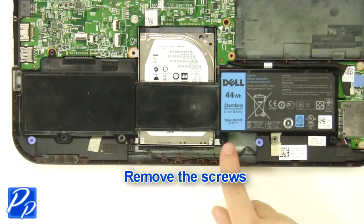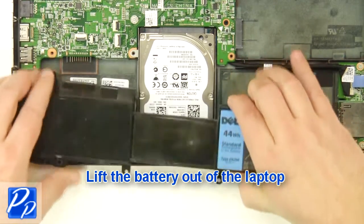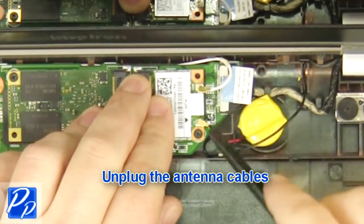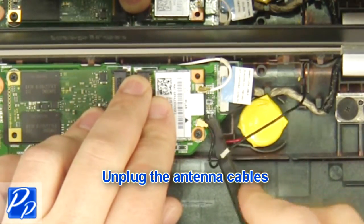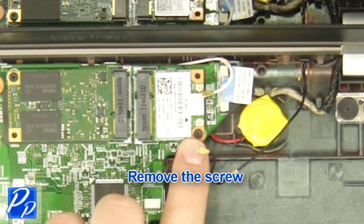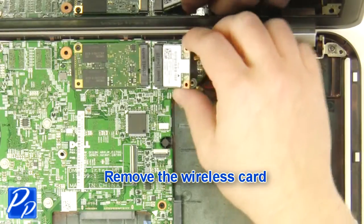Remove the screws. Lift the battery out of the laptop. Unplug the antenna cables. Remove the screw. Remove the wireless card.